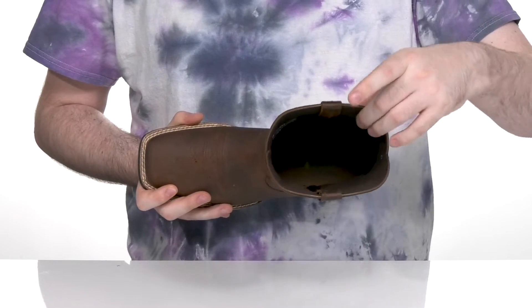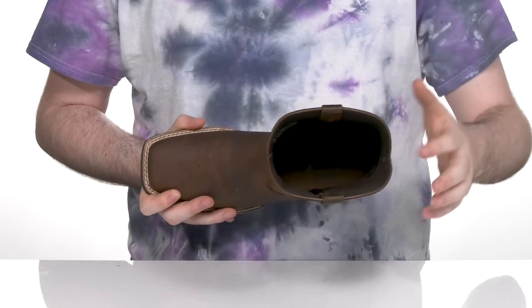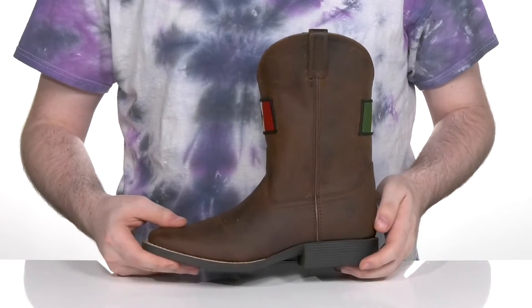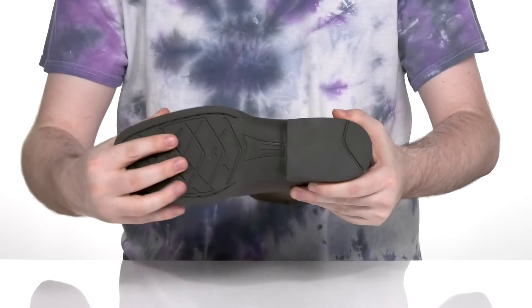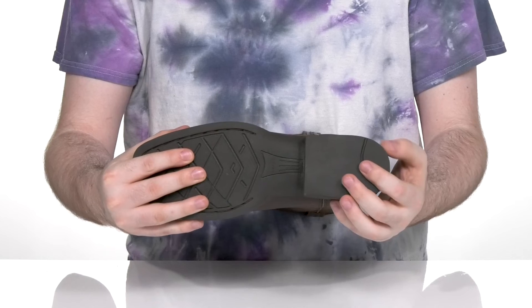It uses a synthetic mesh lining to keep it nice and cool with an EVA footbed in the bottom. It sits on top of a flexible TPR outsole that's very grippy and reliable, with a large block heel in the back for a boost in height.